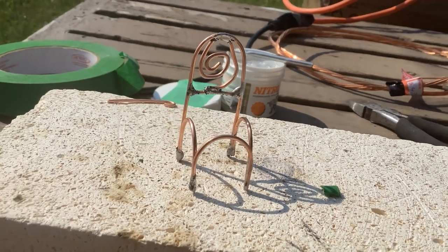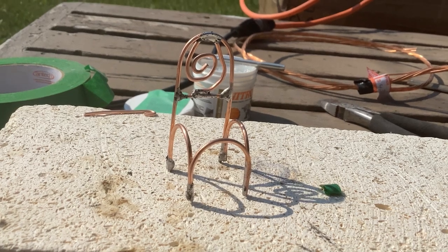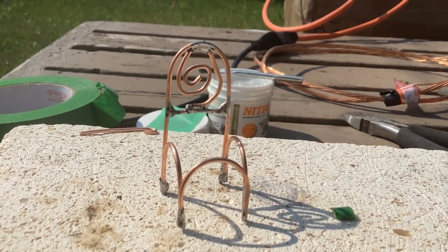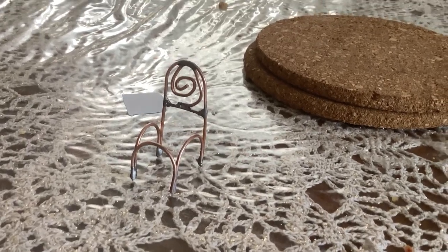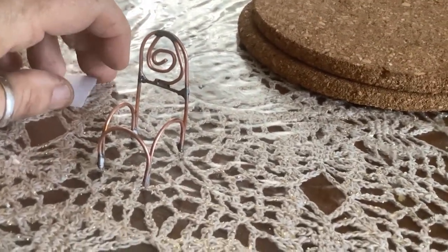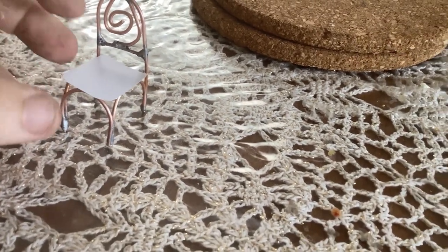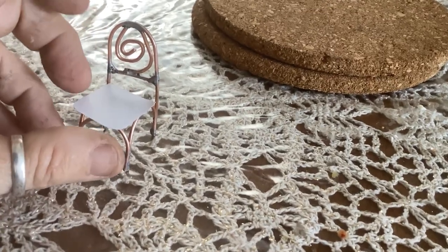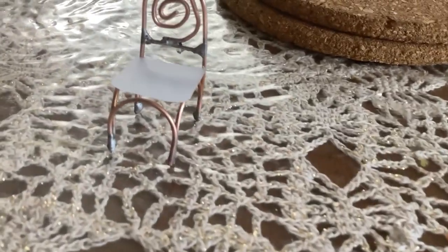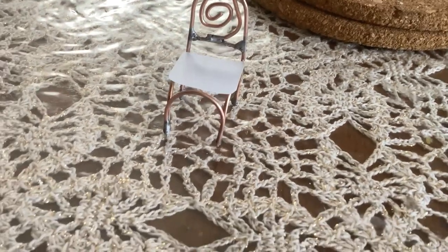I've soldered it on and that is my completed chair — pretty easy. It is on the crude side, but this is my first attempt at doing a copper wire chair. I've got some printer paper and cut out a little seat so you can see what it will look like once there's a seat on it. The seat will just be glued directly to the metal frame.